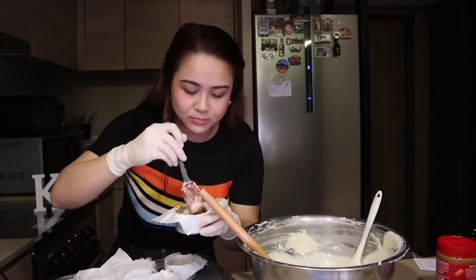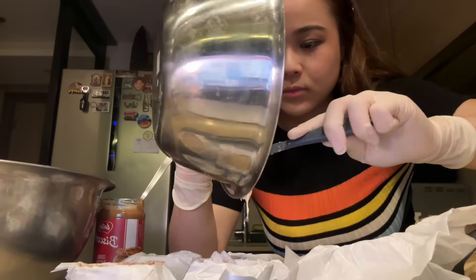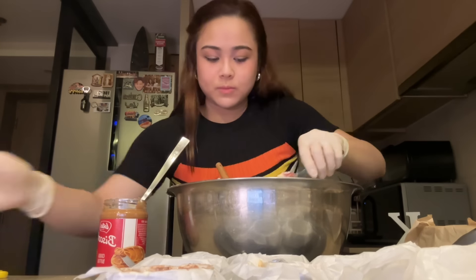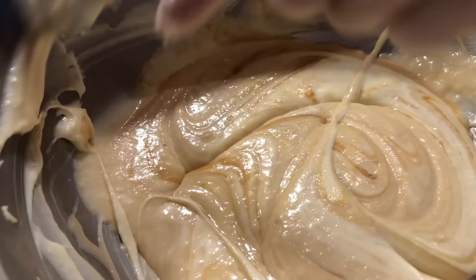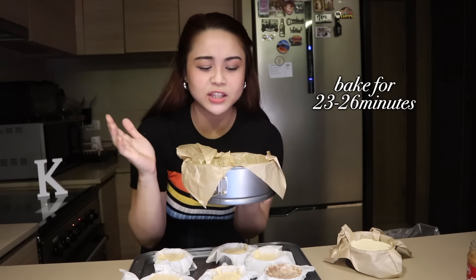Medyo mahabang proseso to kaya time-lapse na lang — three, two, one! Mainit na yung oven kaya pwede na ipasok tong mga to sa loob. Para dito sa pinakamalaki, nilagay ko siya sa top layer sa dulong-dulo para yun yung pinakamainit na lugar ng oven. This big one will take 23 to 26 minutes, while the smaller ones siguro around 20 minutes lang. Finish na!